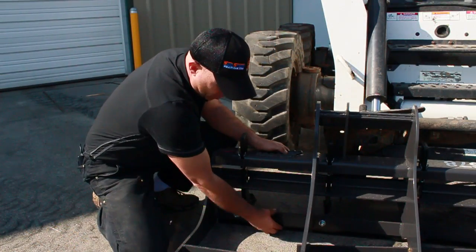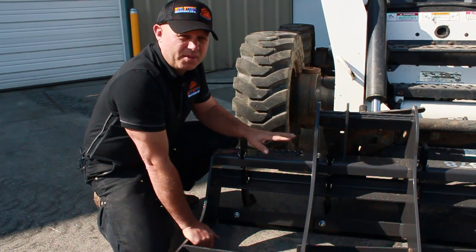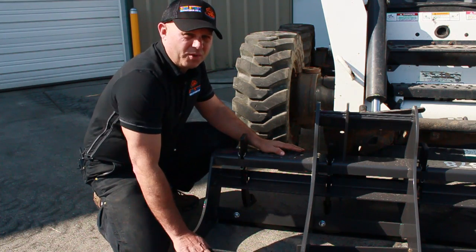In the back we have this adjustable wear bar. This has a couple different purposes: one is it does a really nice job of smoothing when you're going forward, but also you can heel back on it and do a nice flat grade when you're going in reverse.